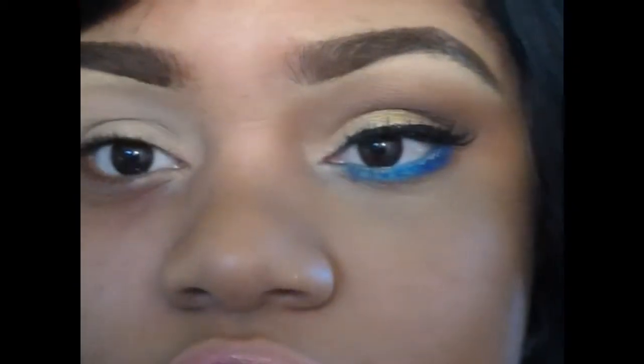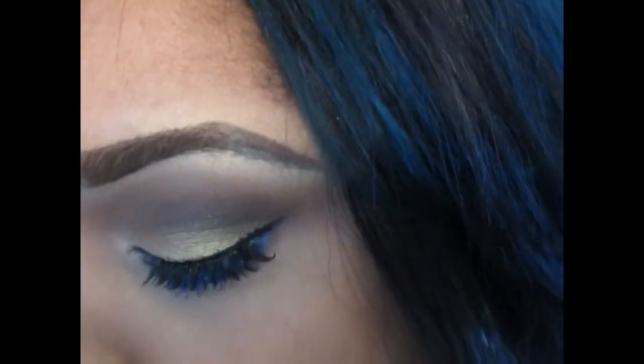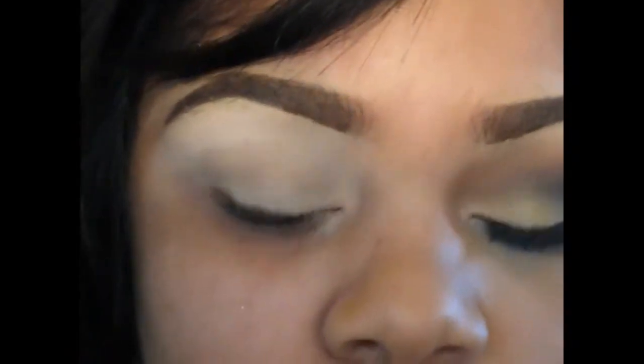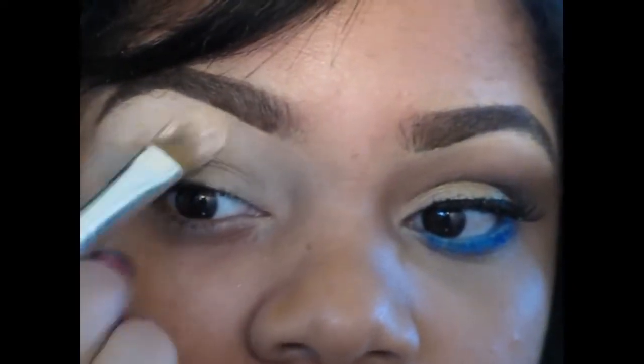I've already started priming my lid with MAC's Soft Ochre Paint Pot. Now I'm going to use a transition color — actually let me start with the brow highlight. I'm going to use MAC's Blunt Type with just a matte brush as my highlight.